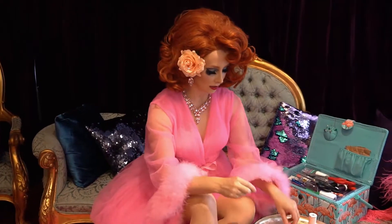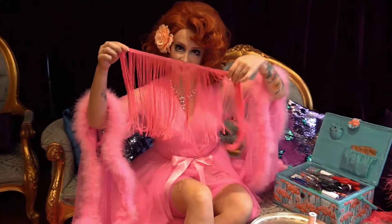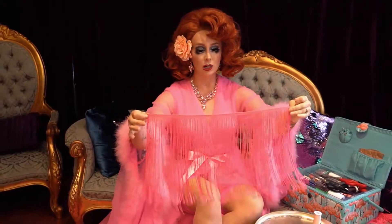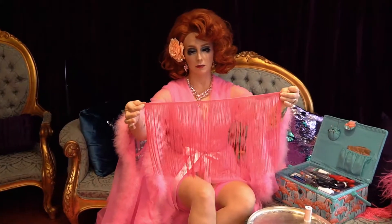Hi guys! Maple Rose again. I'm here to show you guys how to make a tassel using just some fancy fringing. What you want is a good length of fringing. I have chosen about 50 centimeters of fringing, but I'm making a nice big fat tassel because I like big fat things.